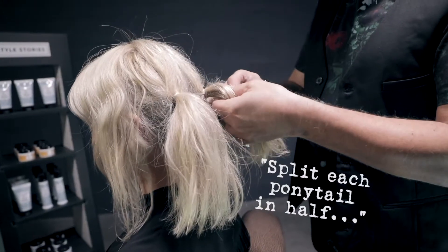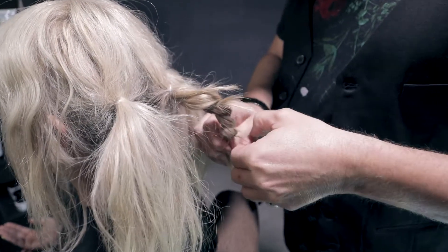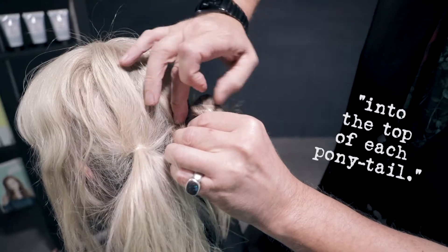Split each ponytail in half, twist and secure with a clear elastic band. Then using a hairpin, twist and pin into the top of each ponytail.